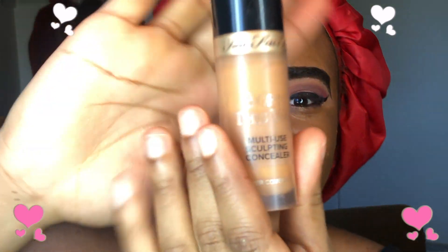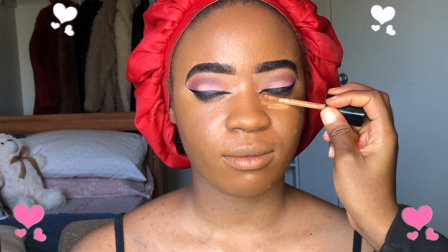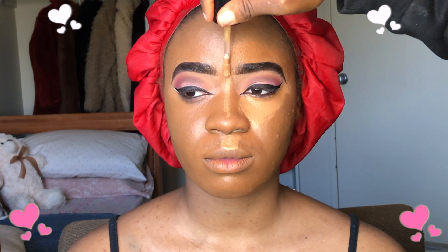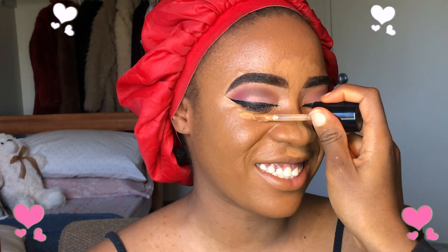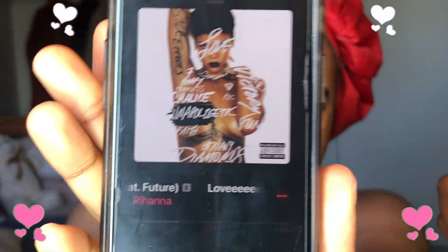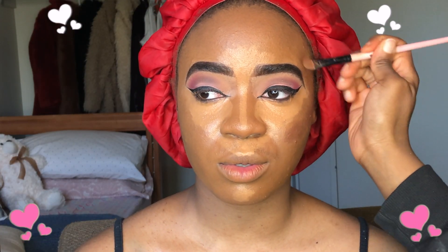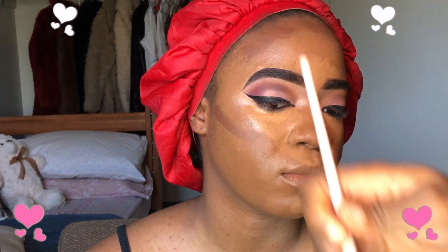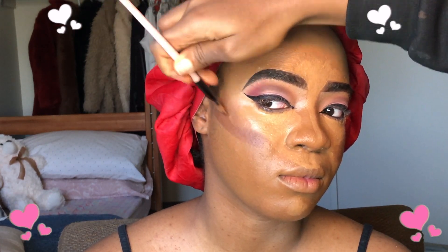Now I'm going in with my Born This Way concealer for the under eye and for highlighting the face. I also apply the baby concealer on her nose bridge, her forehead, and on her chin. Then for contour, I apply the concealer underneath her cheekbone, behind her brows, and on her forehead just to reduce her forehead size. I also apply it directly underneath her cheekbone and on her jawline.